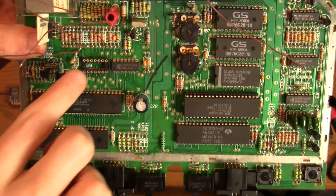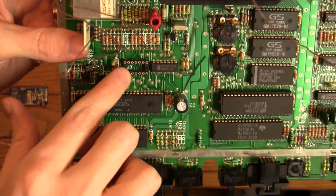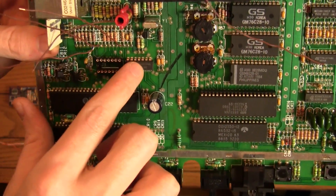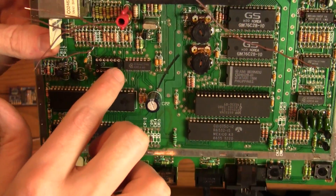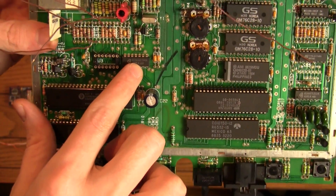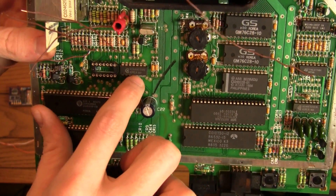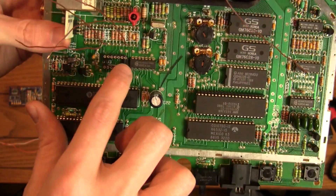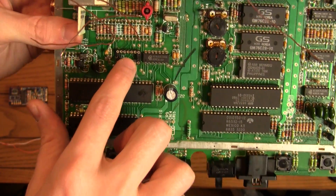So long story short, be very careful when you're taking out ICs like this. These two here — actually probably all the ones on this board — there's not even a millimeter of space underneath them, and getting all the solder off was almost impossible. It really can be a disaster like it was here.